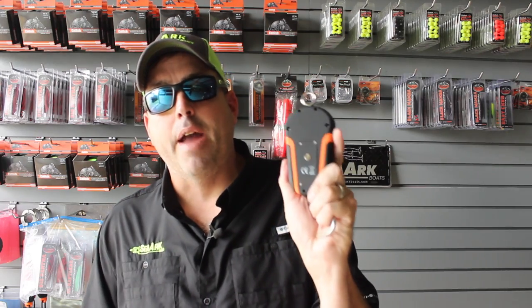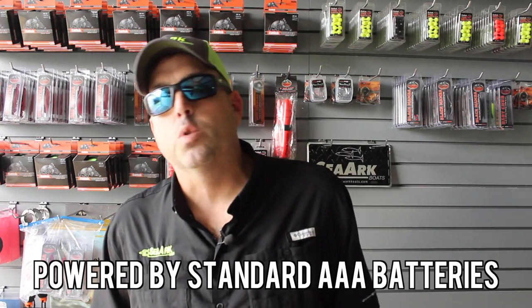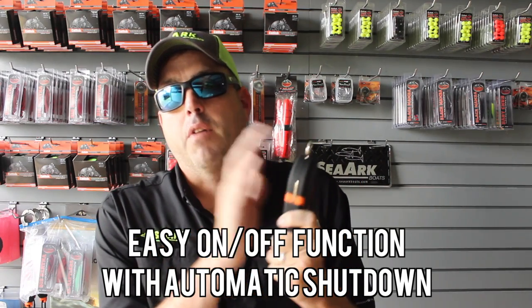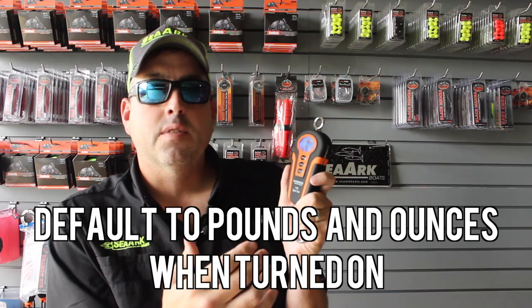They run on triple-A batteries. You just pop this cover on the back — standard triple-A batteries. So you're not having to run out and buy these little chintzy watch batteries and CR 125 batteries and all these different batteries that a lot of scales use. They're very expensive and they don't last very long. So we've got triple-A batteries running these things. Easy on/off function — just one button to power on, one button to power off. They have an automatic shutoff on them, so if you forget to turn them off, they'll shut off automatically and won't run your batteries dead. They'll weigh pounds and ounces or kilograms — one button to toggle back and forth between the two. We've gotten rid of all the nonsense functions so they're quick and easy to access the features you want.